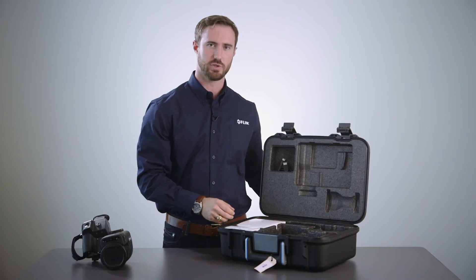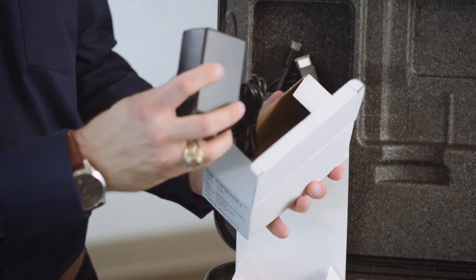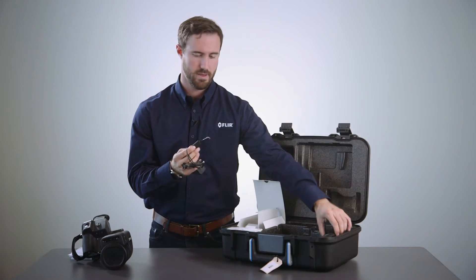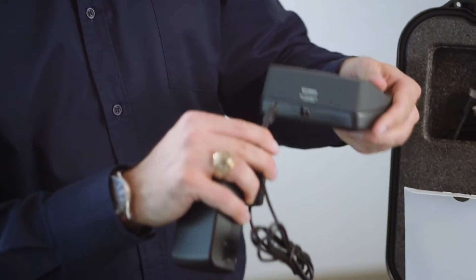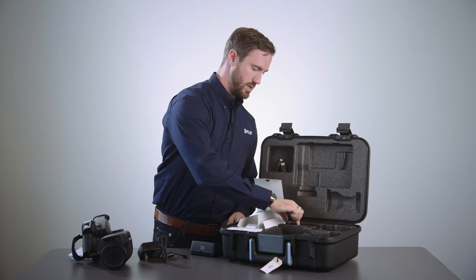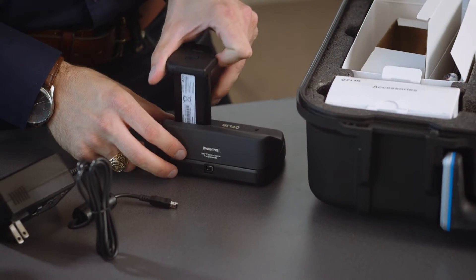Inside the accessories box we see a power supply and cable for charging our battery charger. We connect the power supply to the charger, and then place the battery inside the charging station.